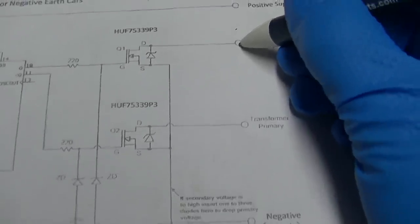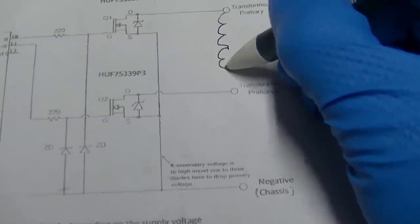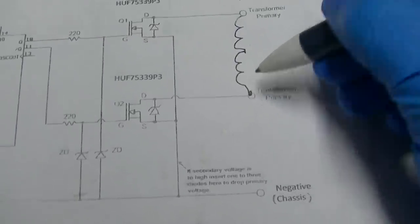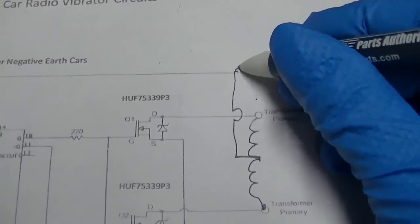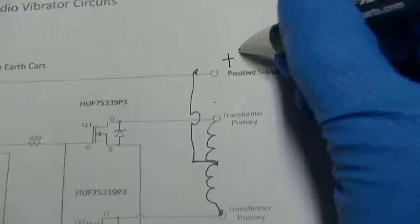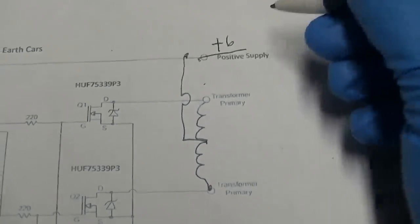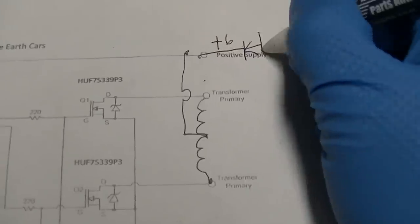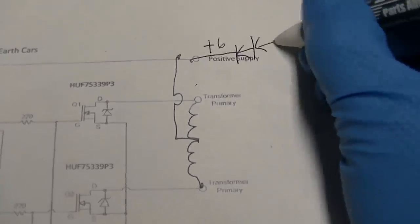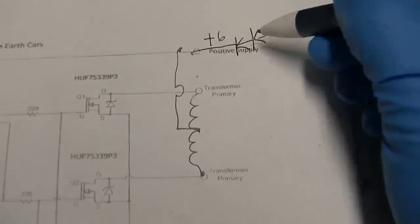So what I ended up doing - you have your vibrator transformer like this, with two windings. This connects up and here is your plus 6 volts. What I found that worked in order to get the proper B+ was to put diodes here instead. Each diode drops about half a volt, so I inserted the diodes here and this circuit ran cool.